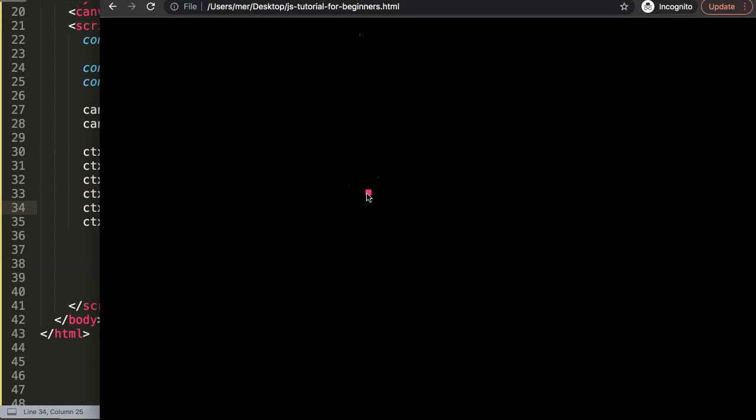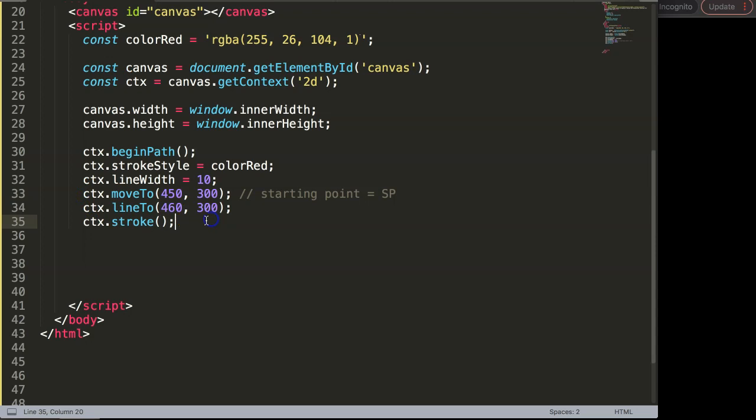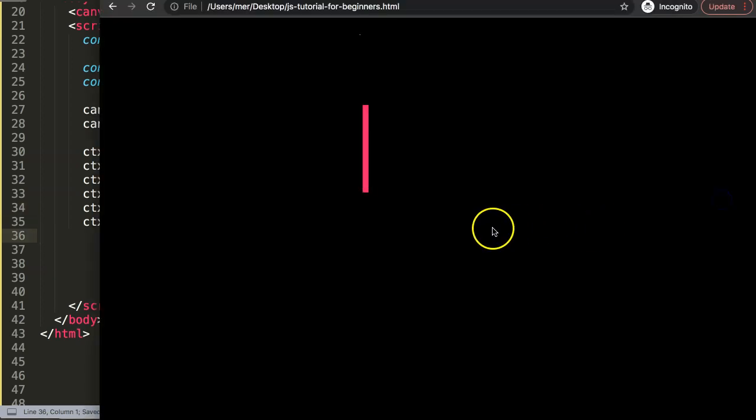So from 450, if we want to go up — let's say we want two lines, one from top to bottom and one from left to right, starting from this center point. I want to push this up 150 pixels, and later go down 150 pixels from this starting point. To go up, I want to stay consistent on the X coordinate. If I want to go up I need to deduct 150 pixels on Y: 300 minus 150. Save and refresh — and there we have a line going up.